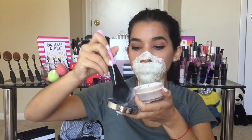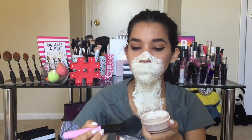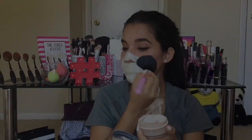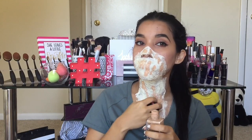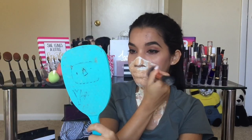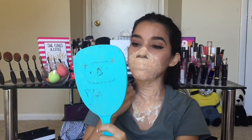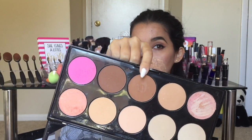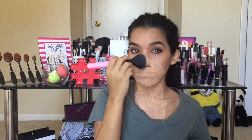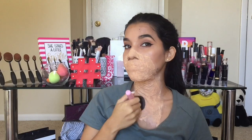Ahora vamos a pasar a hacer algo diferente. Vas a tomar polvos translúcidos y vas a sellar todo eso con este polvo. Esto es para que no esté tan pegajoso y puedas trabajar mejor encima de él. Y luego emparejé el tono del papel con el tono de mi piel utilizando una base líquida, y por supuesto difuminé muy bien. Para la difuminación utilicé una brochita gorda de pelitos compactos para que fuera mucho más rápido. Y para sellar la base utilicé un polvito más oscuro, que es un bronzer porque no tengo polvos de sellar oscuros.